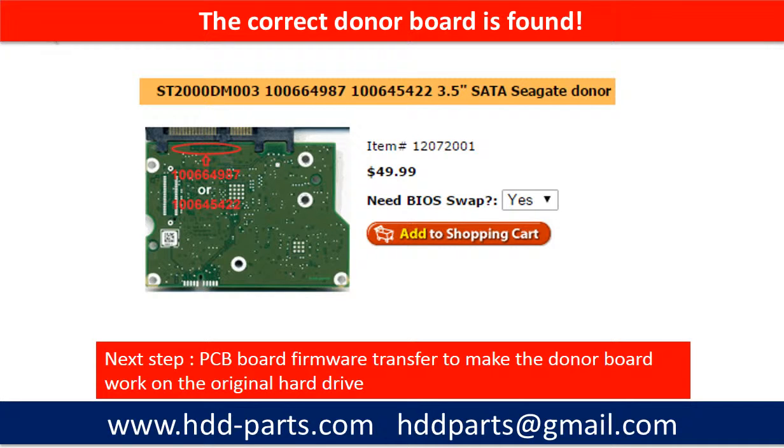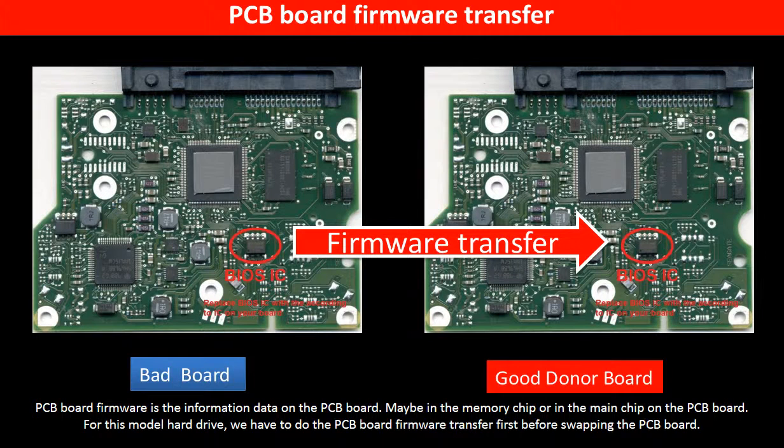The next step is we have to do the PCB board firmware transfer to make the donor board work on the original hard drive. PCB board firmware is the information data on the PCB board. It may be in the memory chip or in the main chip on the PCB board. For this model hard drive, we have to do the PCB board firmware transfer first, then we swap the PCB board.